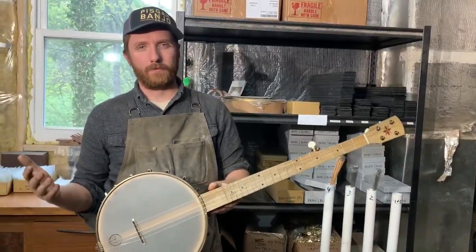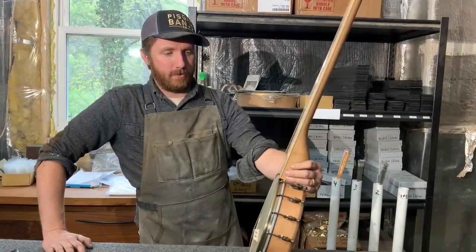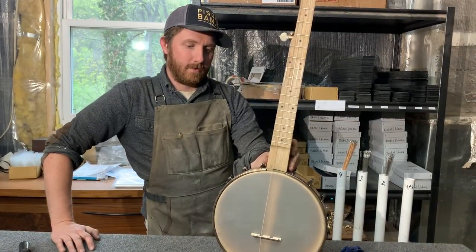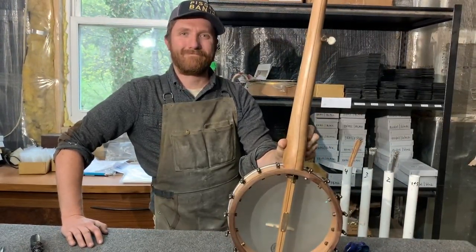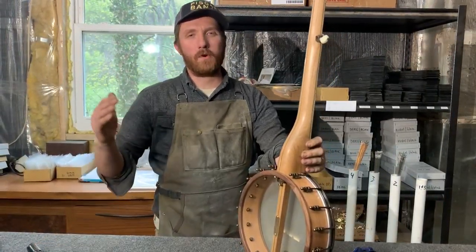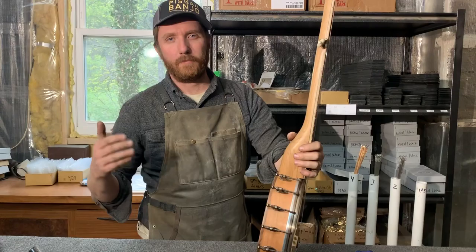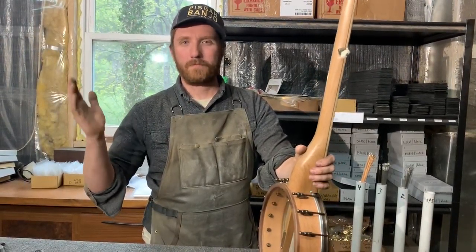The strings take a little while to fully settle, but this one's almost ready to get packed up and shipped out. This one in particular is going to the Denver Folklore Society in Colorado — one of our fine retailers. We'll try to post more videos as folks have questions about maintenance and how to take care of your banjo so that it has a long life. Thanks for watching — we'll see you soon.